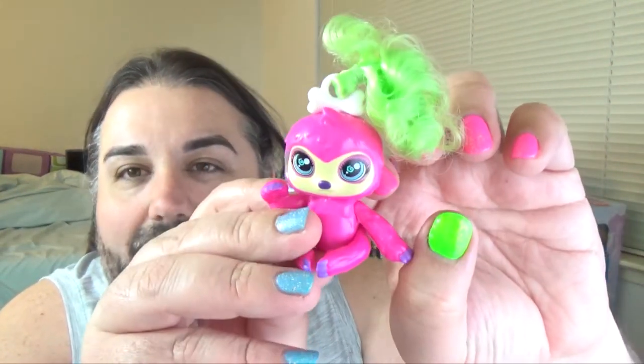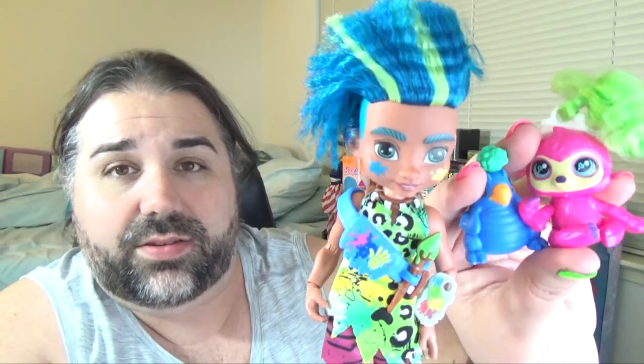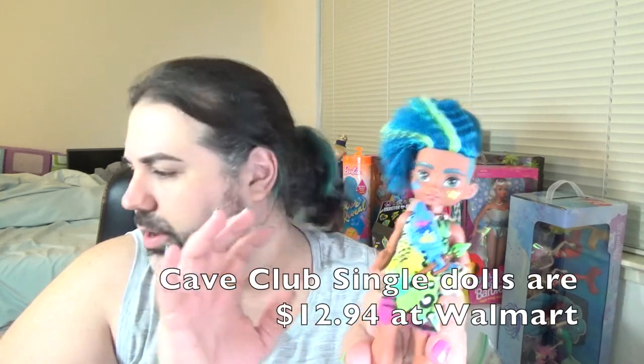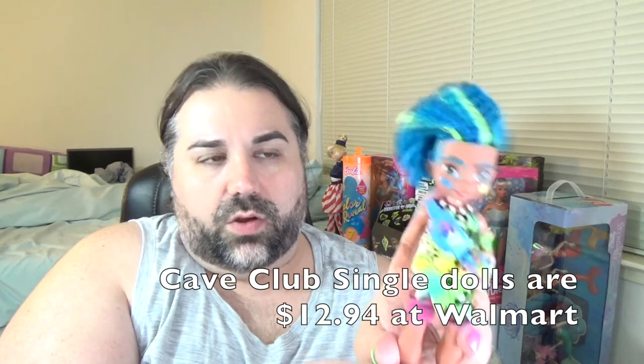Literally my nails match this — obviously it's a blind bag, there's no way I would have been able to plan that. So there you go — there is Slate from the Cave Club, and the little baby dino, or baby sloth. I'm definitely glad I picked these up. They're definitely giving me some major Monster High vibes, especially with their little pets and the articulation. I really like these so far. I haven't really been into blind bags and surprise bags, but this is cute — I really like these little animals and it was fun to play with the slime. The price point was pretty good — I think all of the dolls at Walmart are like $12 or $13, so the dolls themselves are actually pretty affordable.